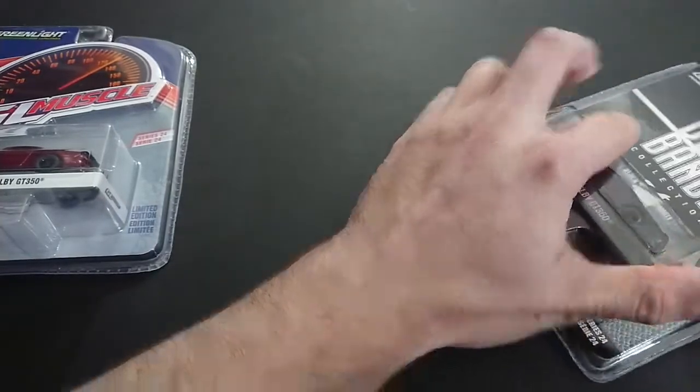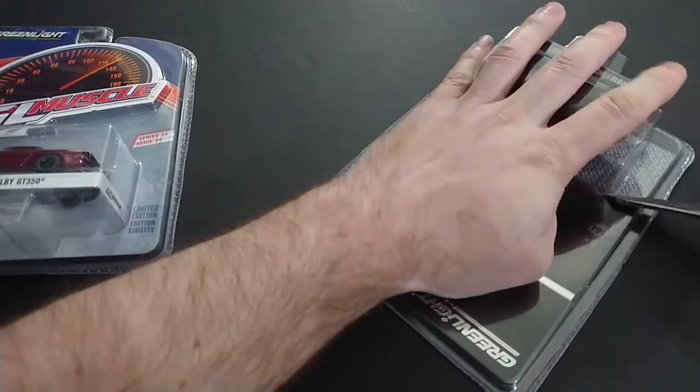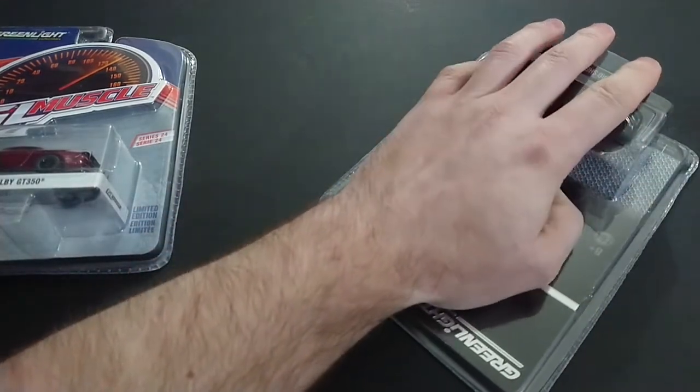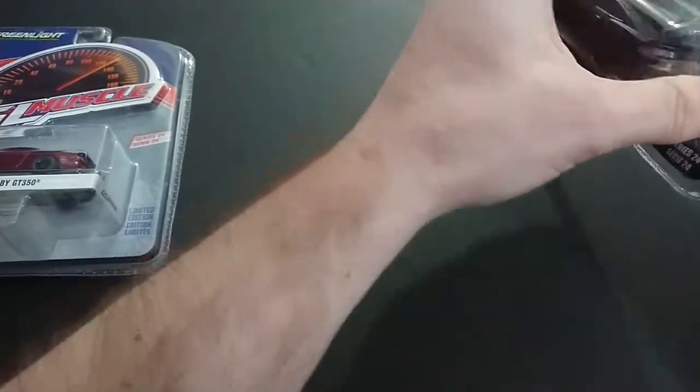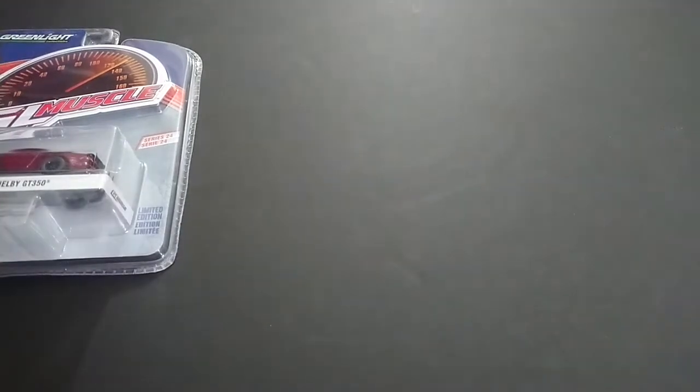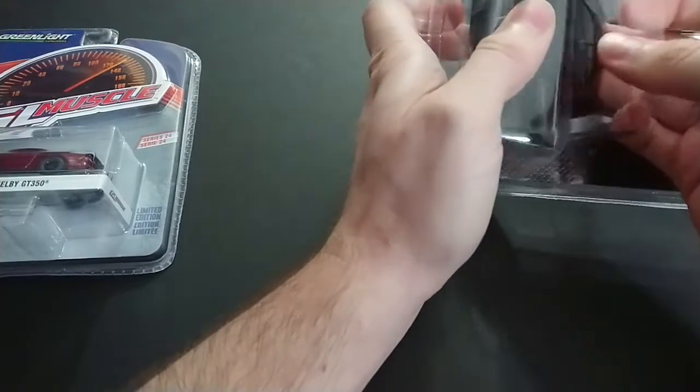I'm going to go ahead and open this with the Leatherman Signal. Clearly I need more practice opening packages because that one is quite a fight.